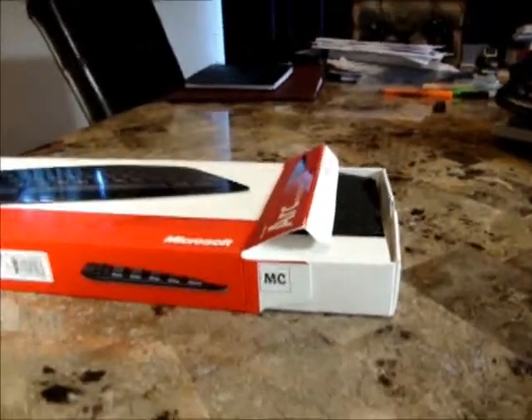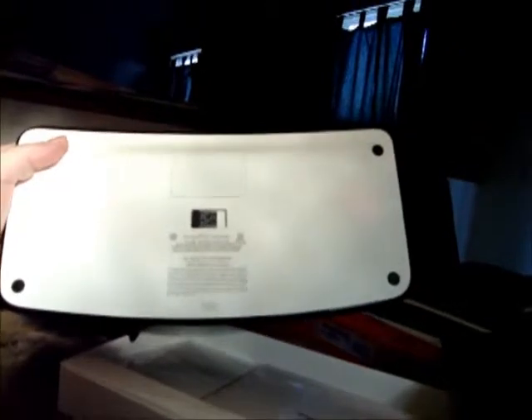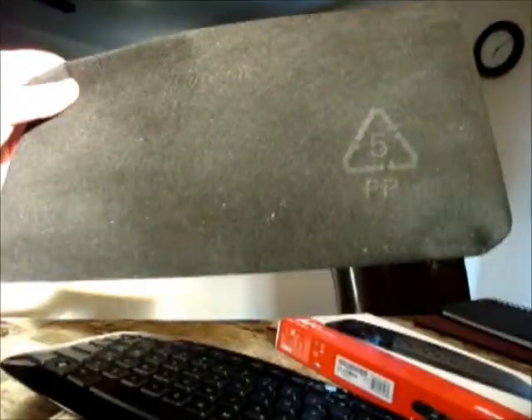I've cut the tape that seals the box and pulled it open a little bit just to make it easier to get to. I tore the box a little bit but that's not a real big deal. There's some kind of protective canvas sleeve — that's kind of nice. One thing that I liked about this keyboard was that it's very small and very thin.